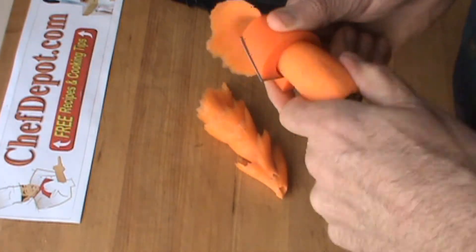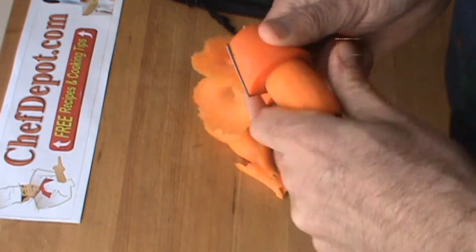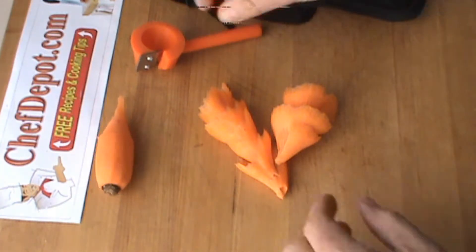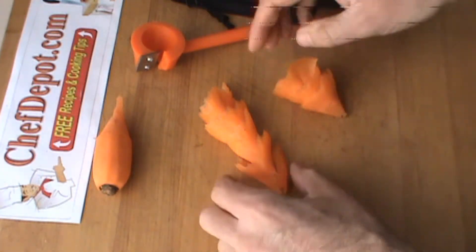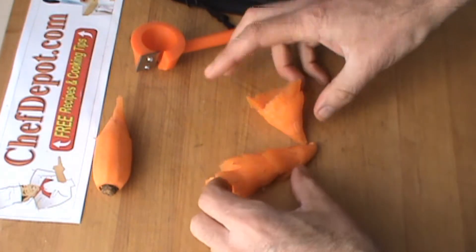So easy. You can make one, two, three — as many as you want out of a carrot. I'm going to stop right here and take this flower and give it a little twist. There you go. Two carrot flowers. That quick.